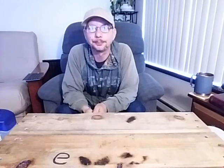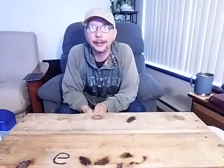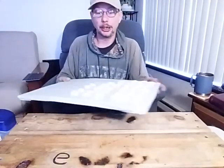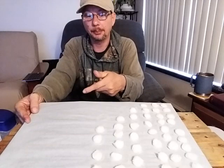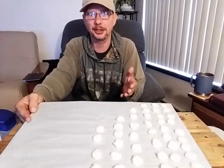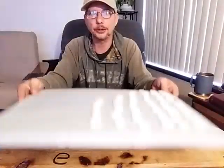Hey guys, it's Penny Pinching Prepper here. Today we're gonna do the fire button — it's a quick, easy, cleaner way to do your petroleum jelly and cotton balls. I call it the fire button. If you watch the first video you'll know why. If you didn't, go back and watch it because it's got some very useful information. You're going to need a piece of cardboard wrapped in wax paper or parchment paper — I use parchment paper because you can tape it so it stays nice and flat.